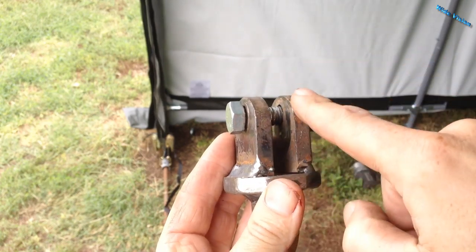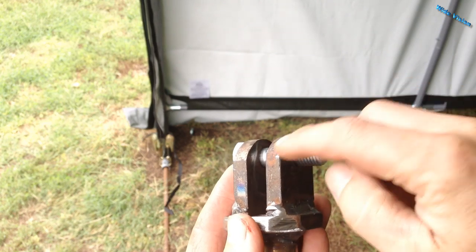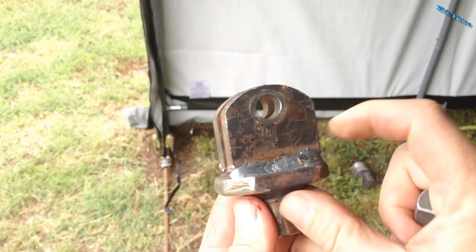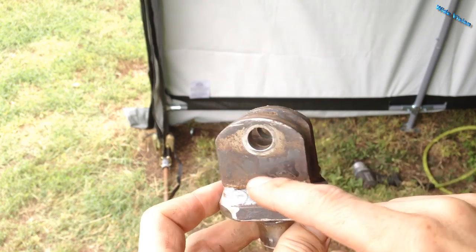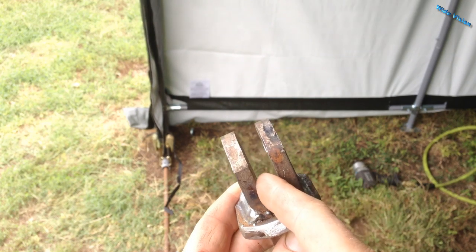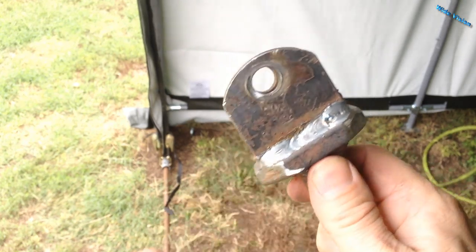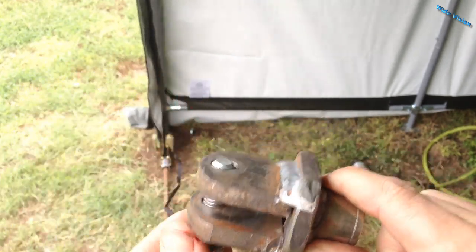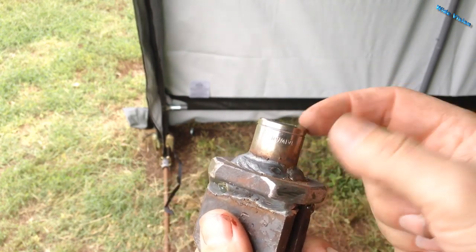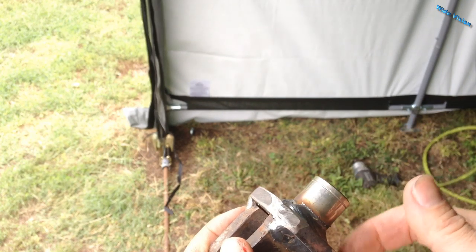To make this tool was pretty easy. I just cut two pieces of strap iron and rounded off the tops, then welded them to this plate. This is half-inch spacing for these anchors, so I put a half-inch flat bar in between them, clamped them together, welded them on, then drilled a little over a half-inch hole in there.